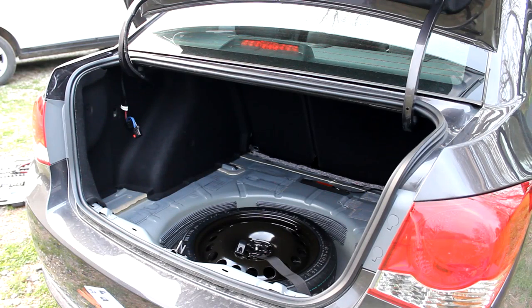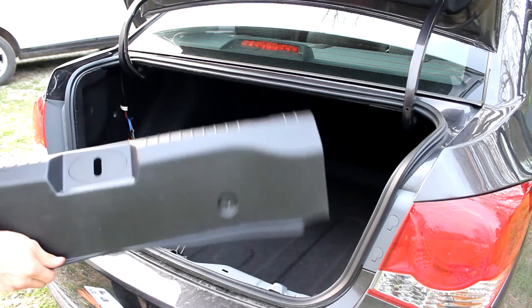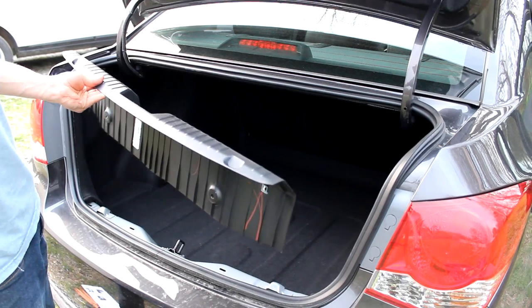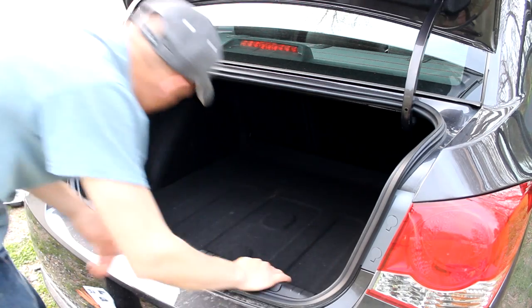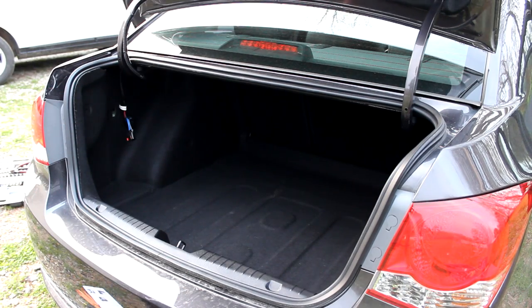Now we can reinstall the carpet, and we can connect the trim piece. Now we're ready to install the subwoofer.